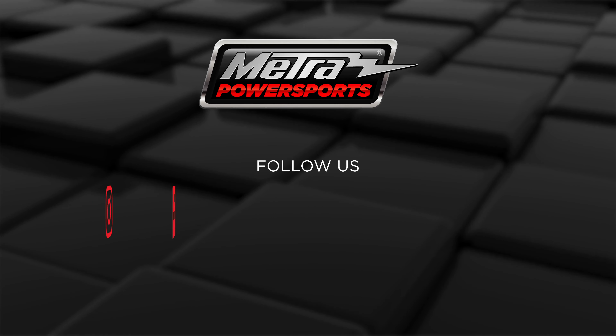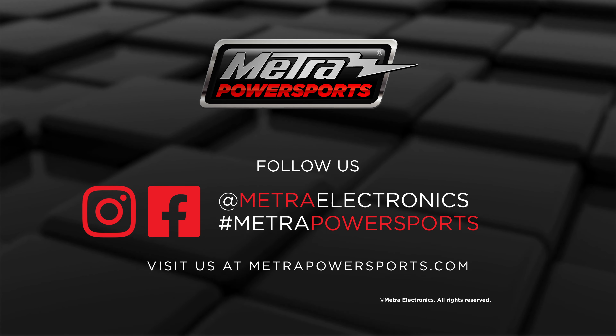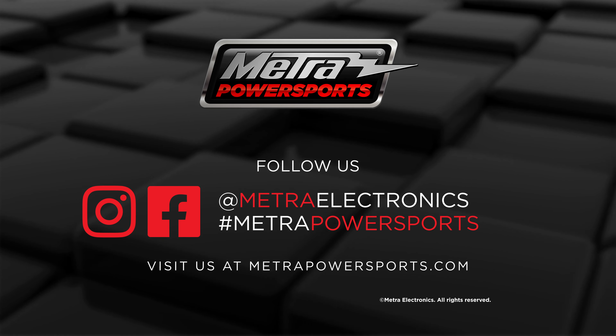For any more information on this product you can visit metropowersports.com, find Metro Electronics on Facebook, and follow us on Instagram. Thank you for choosing Metro Electronics. We are 12 Volt.